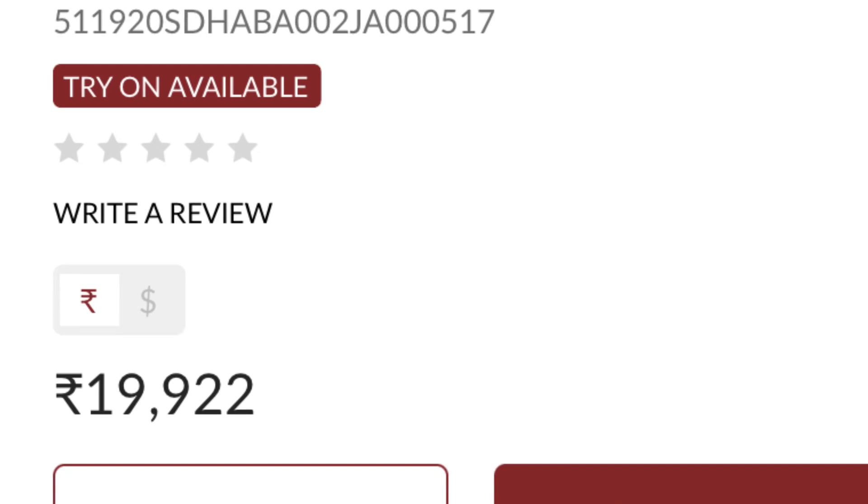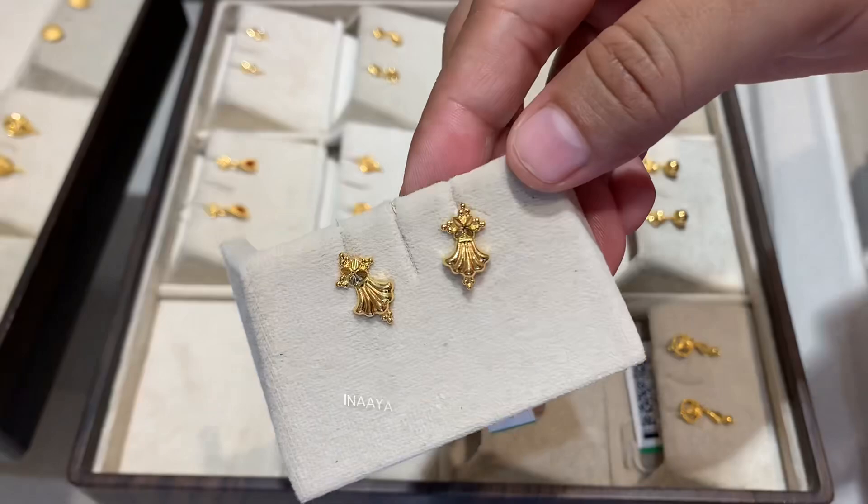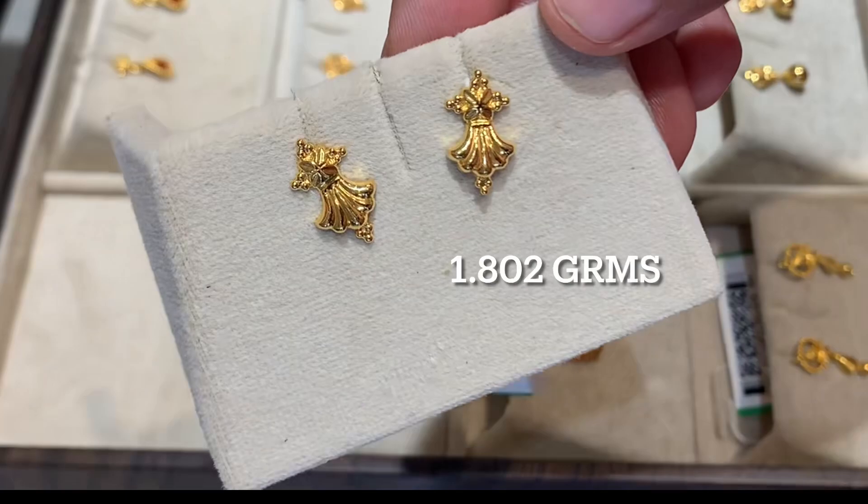Now I will show you the earrings. This one is very low weight — it is 2 grams, specifically 1.802 grams. I will show you how the bigger size looks. This is very beautiful. The price of this earring is Rs. 11,000.